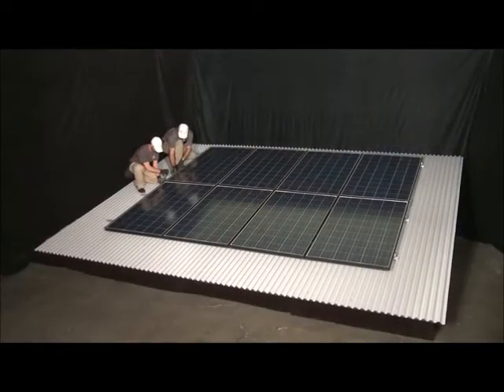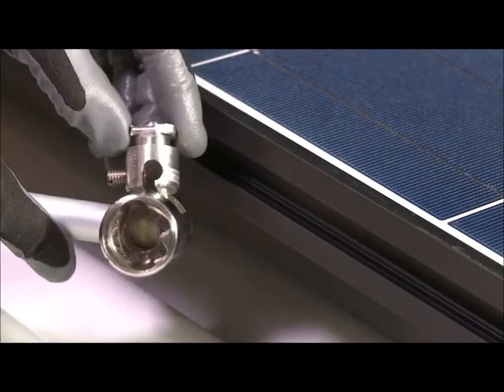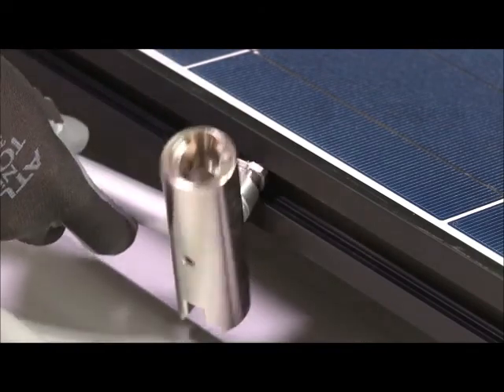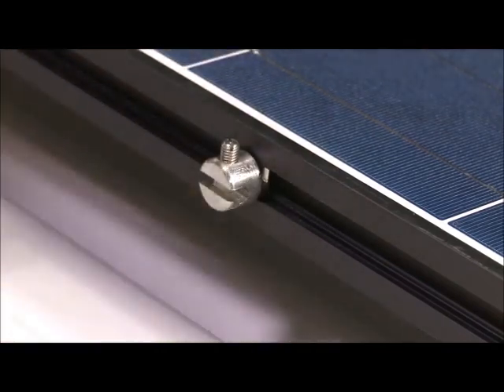Because the inner lock is a listed device for establishing ground bond connections between modules in both the east-west and north-south directions, there is no need to install separate grounding hardware within the array. In order to carry the ground bond path back to earth, install a ground zep with a quarter turn of the zep tool on the perimeter of the array, where it can receive the PV array equipment grounding conductor.